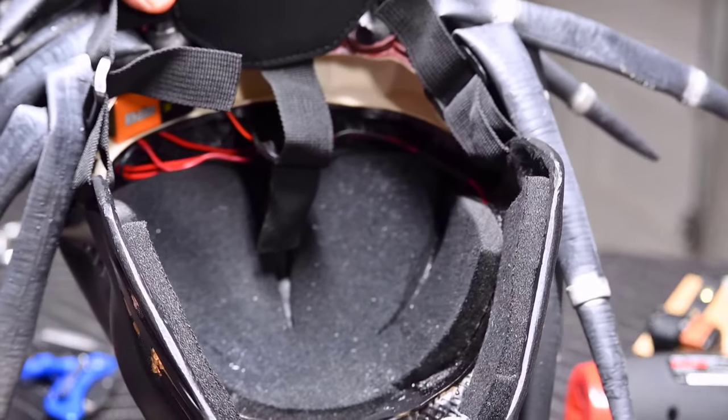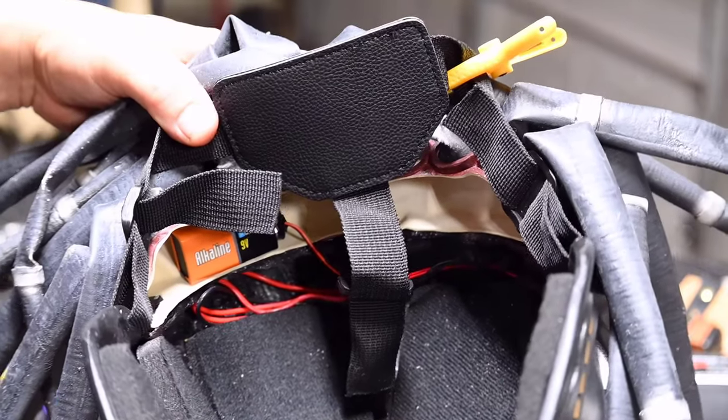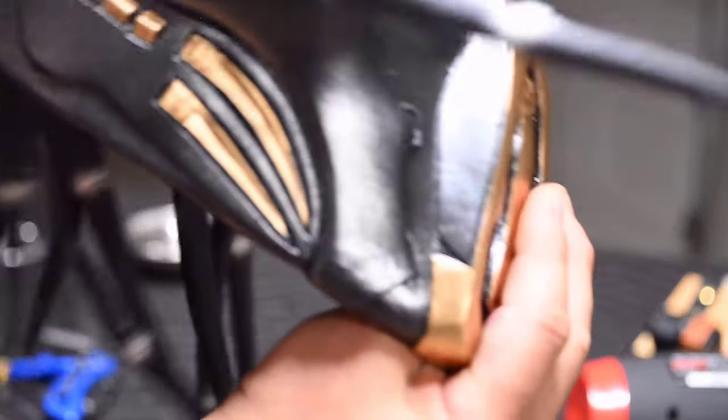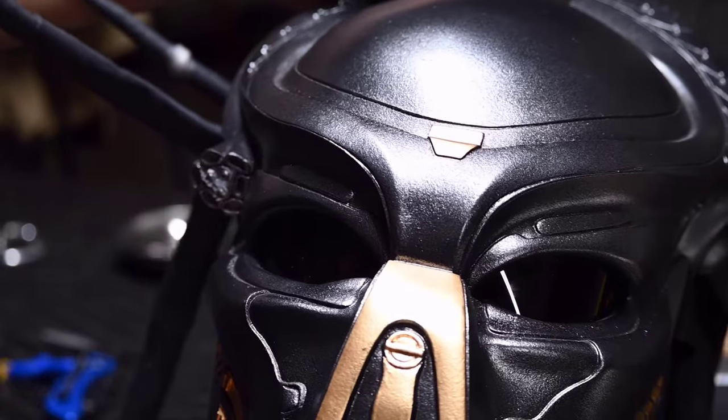For this project, the wire harness fit real neat in the back of the helmet, with a 9-volt battery sitting snug in a natural void at the base of the dreadlocks. Options to secure the harness include hot glue, velcro, and ties.